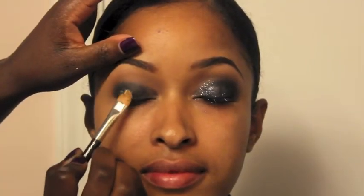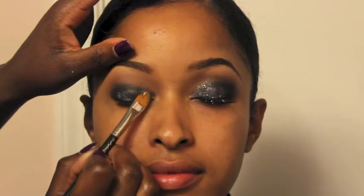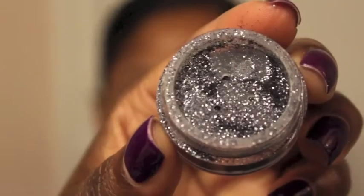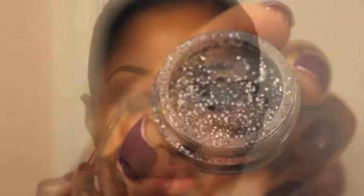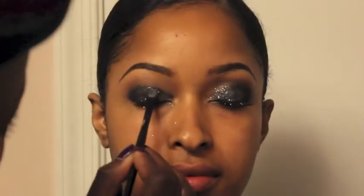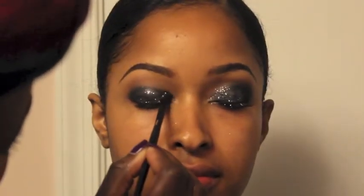Now I'm going to take my dual adhesive glue and pat this product evenly where the black is on her eye. Then I'm taking a glitter from Ben Eye Cosmetics — it's black and silver — and patting that on the eye where I applied the adhesive. The brush I'm using is a no-name flat shadow brush.